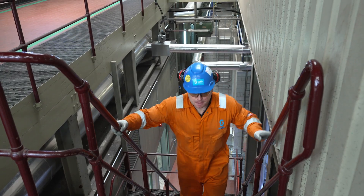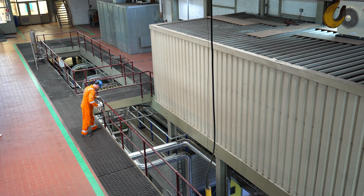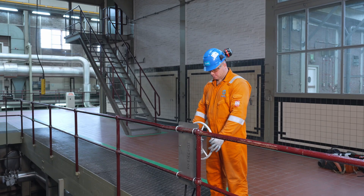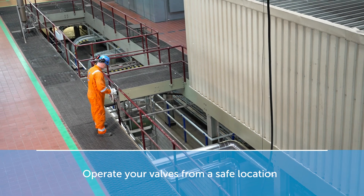The FlexiDrive Remote Operator offers safe operation of your hard-to-reach valves. By positioning an operator station away from your valves, you can work valves that are above, below, immersed, or in tight and confined spaces. FlexiDrive enables you to operate a valve from an easily accessible and safe location.